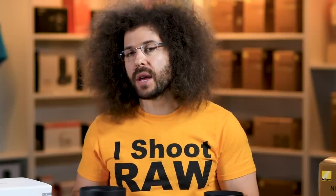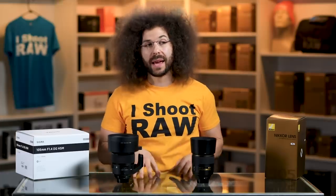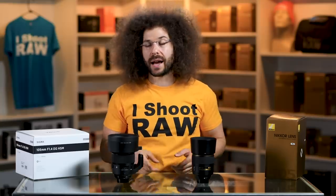Some of you may be asking why I'm using the Nikon D5 and not a D850. I chose to use the D5 because that's what I put this lens on all the time, and because I own this lens I want to know if it's better or not than the Sigma. So I'm putting it into the workflow I'm the most comfortable with, on the camera I use the most.